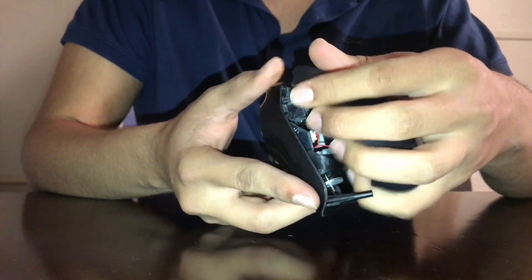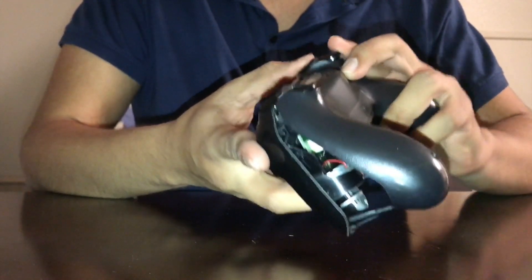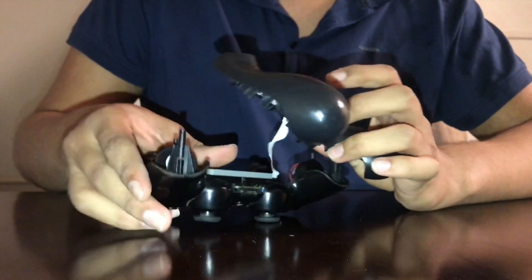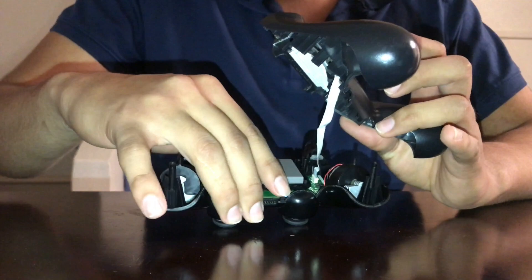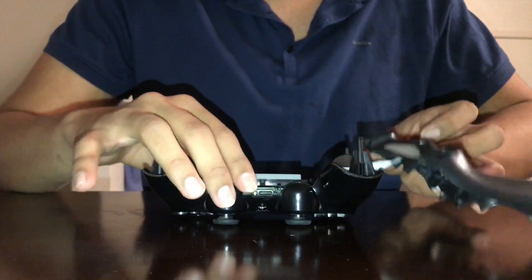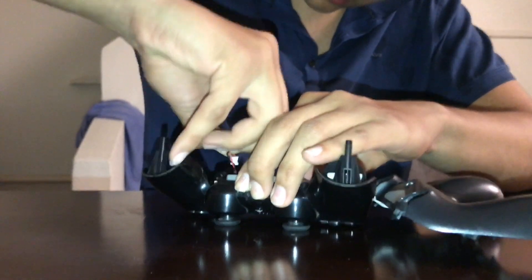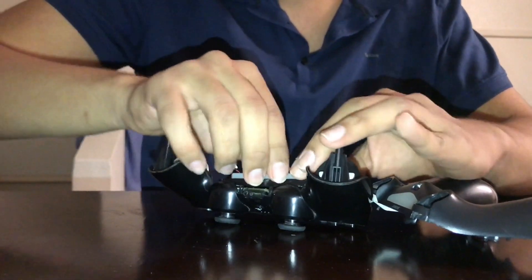Don't push too hard or you're going to break these clips. Just push it in gently. Don't pull it hard because you've got a connection in there — and you don't even have to take it apart. Just get your battery, pull it up, and it comes right off.